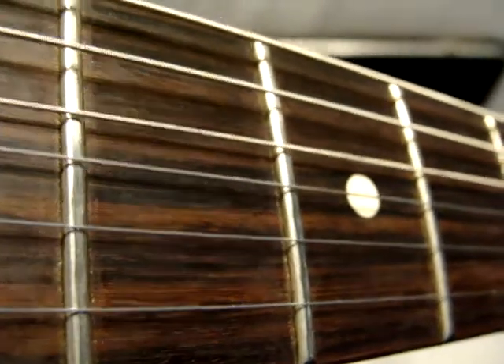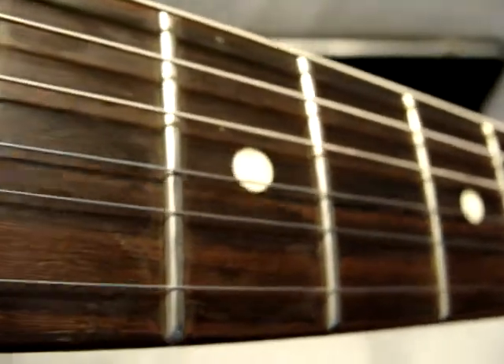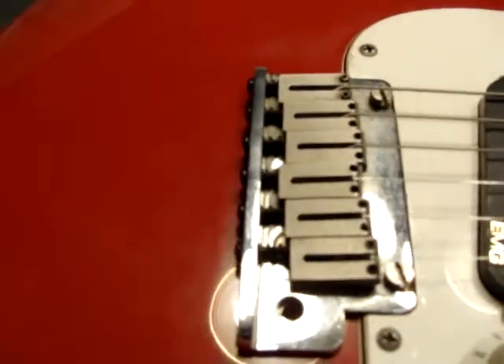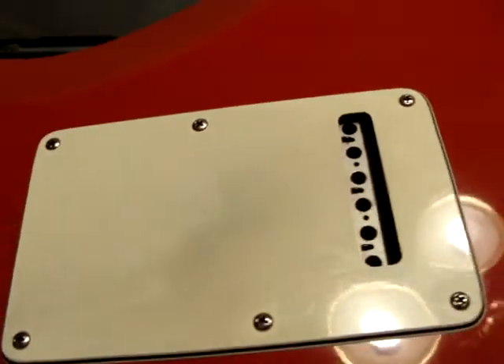You can see some of it there on the fourth fret, third fret, whatever. It has the five-position switch, this bridge. I don't know if I said this already — I did a demo of it, and the pickups sound great, sounds the way it should.